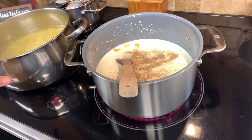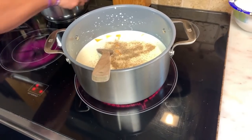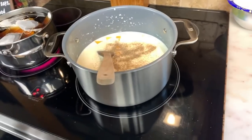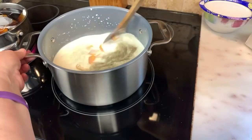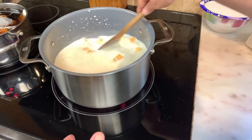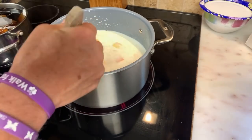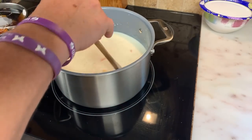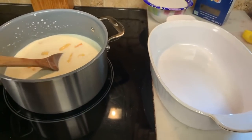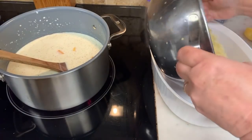So my macaroni's done, and I'm going to get ready to drain it because it's cooked 75% of the way — it's not cooked al dente because it has to go back in the oven. I'm using a casserole dish. You don't have to rinse the noodles — just drain them really good and pour them in there.